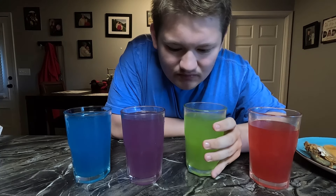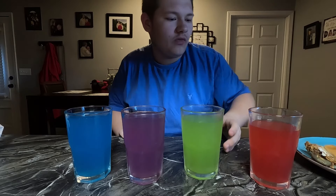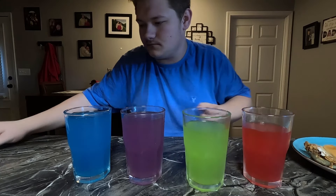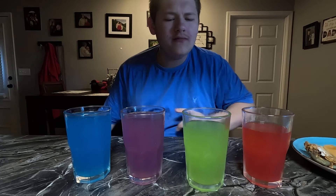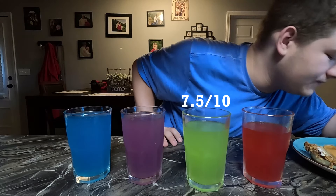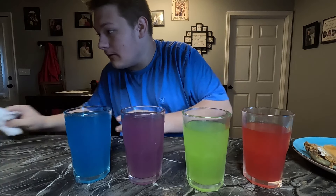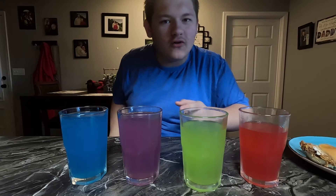Now we got sour right here. I've actually never tried a sour skittle so we're gonna taste it now. It doesn't taste much different. This one's solid - it tastes very similar to the original but it's just a bit more bitter. I'd say it's pretty good, maybe like a seven and a half out of ten.